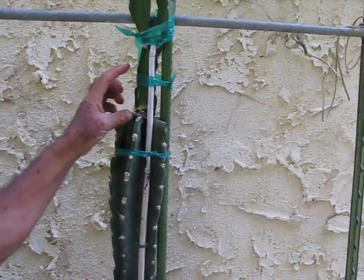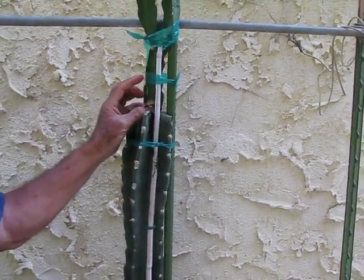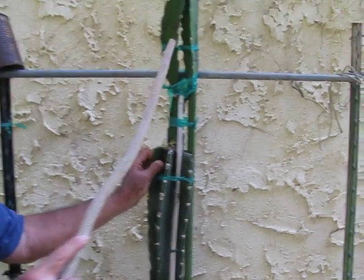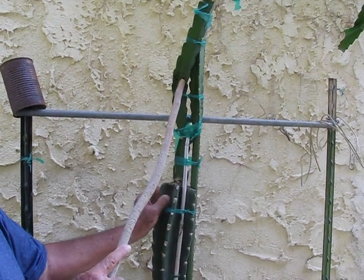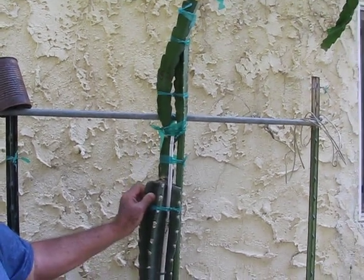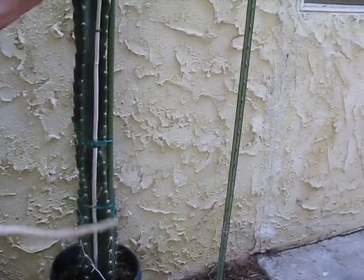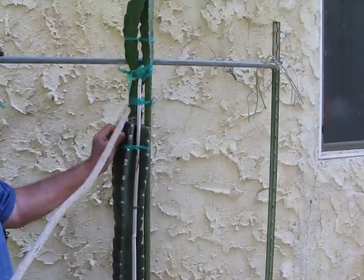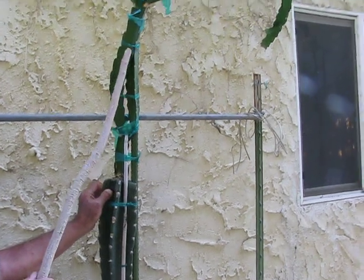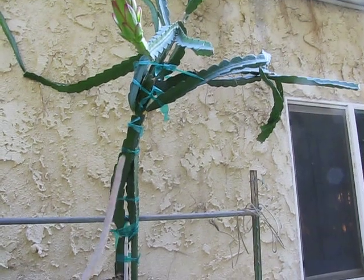It was a little one like this, almost three inches tall. And then now, this was a dragon fruit, Guatemala 2. I grafted it in this cactus. Look at the cactus with thorns and everything — they don't need water. And I grafted it over here, and look how successful, after one year, the dragon fruit is growing in the cactus.